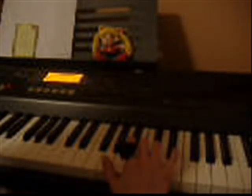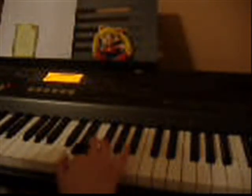F, G, A, A, G, G, A, C, A flat, A, G, A, G, F, E, D.